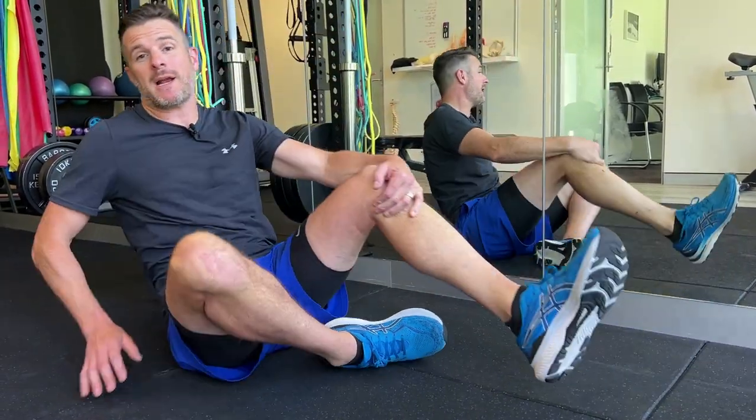That's your bike leg done. Lots more to come in the run leg — check out part three and we'll see you then.